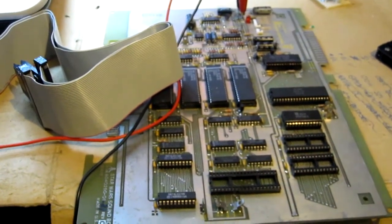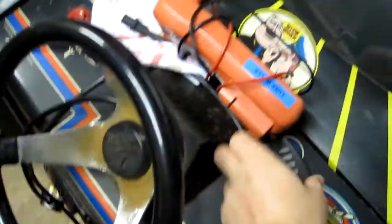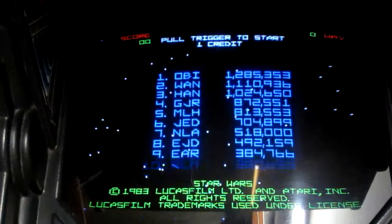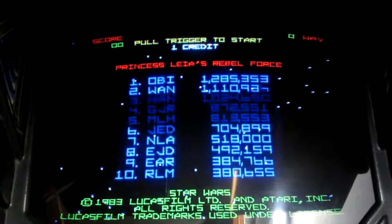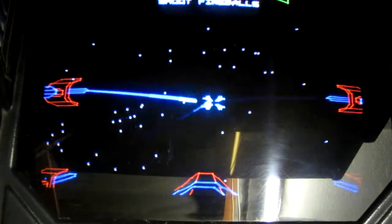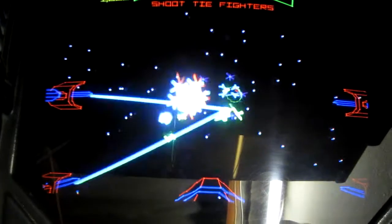The board's back in, the game's refitted, the working CPU has been refitted. Let's power it up with the remote. That sounded promising — takes a minute for the screen to warm up. It's doing all the right sounds — very, very happy with that result.